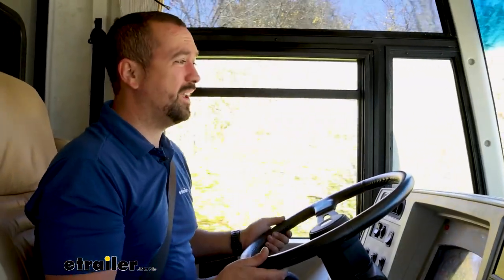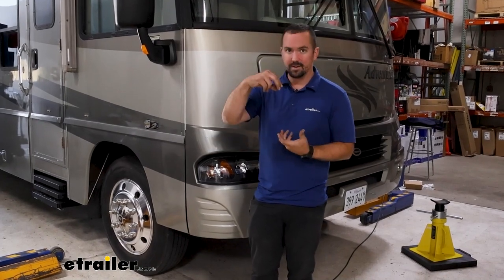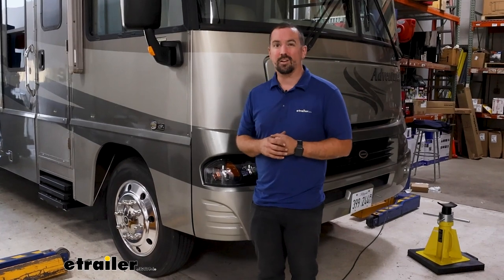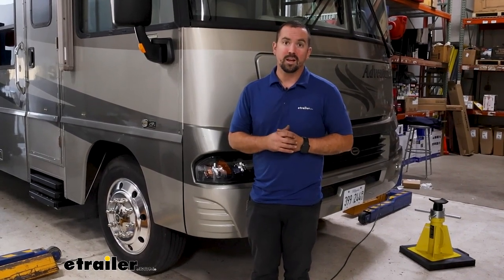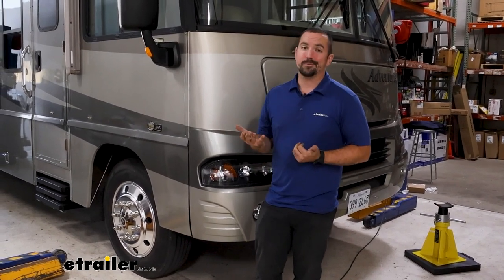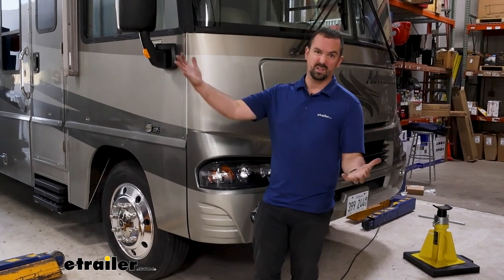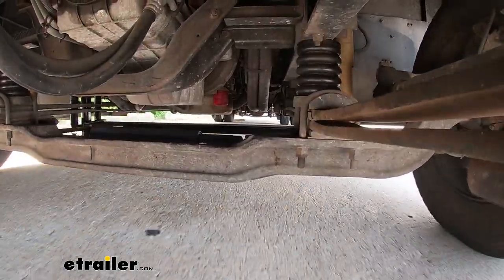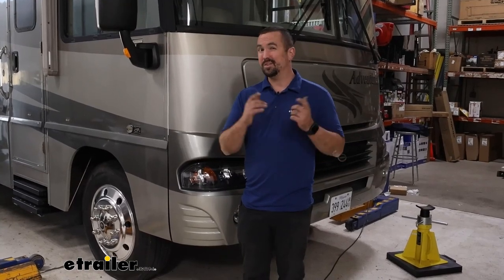It's hard to quantify just through words, but this does make a big difference once they're installed. It's super easy to install — your old jounce bumpers generally just have a nut up top and they unscrew. About an hour or so, as long as you can jack up the front of your RV. They're also going to hold up for the lifespan of the RV, because they're resistant to oils, road grime, and temperatures ranging from negative 25 up to 200 degrees. So even under the RV, they're not going to break down over time — this is one of those upgrades you can put in easy and get great results every time.